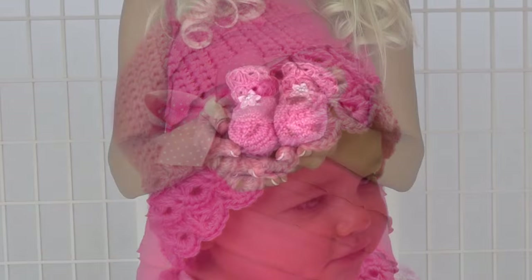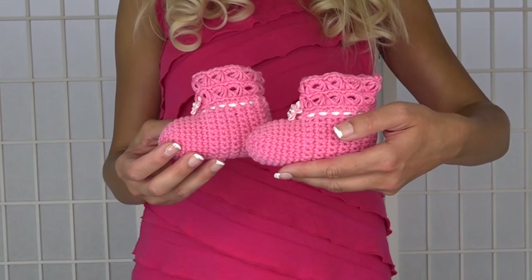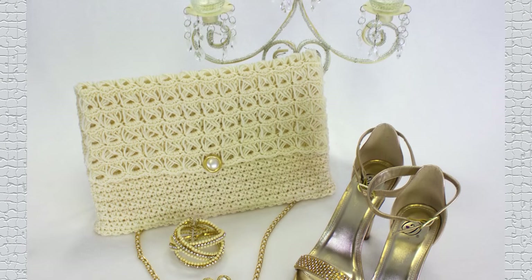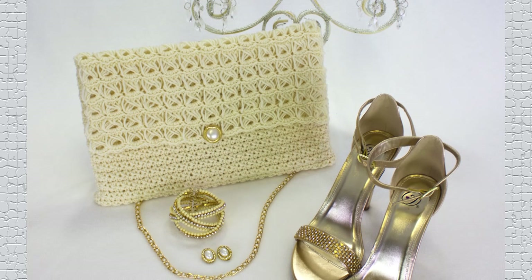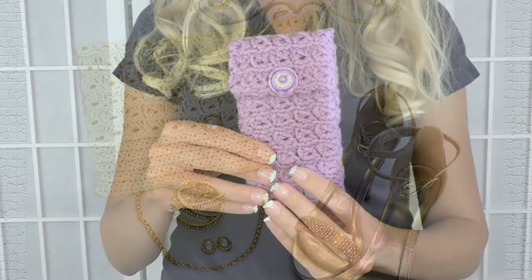And to complete the baby ensemble, we have booties. I love this. For this one, the broomstick lace is just used as an edging. And next we have the evening bag, which is really elegant — it's just amazing that you can create something that's going to look wonderful even in a formal setting with your little black dress.